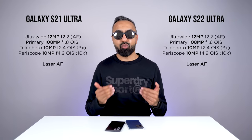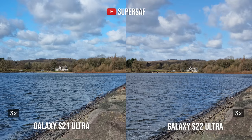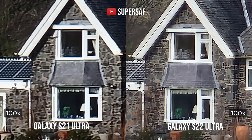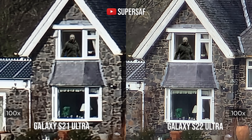When it comes to the zoom cameras, both have a 3x as well as a 10x optical zoom camera. The S21 Ultra still holds up, but thanks to improvements in the image signal processor and software, the S22 Ultra was a tad sharper. At 10x zoom they are very close, but at 30x you'll start noticing the lines are just a little more defined on the S22 Ultra. At 100x zoom, the S21 Ultra is still holding up, but the S22 Ultra has some nice refinements — those lines are just clearer.